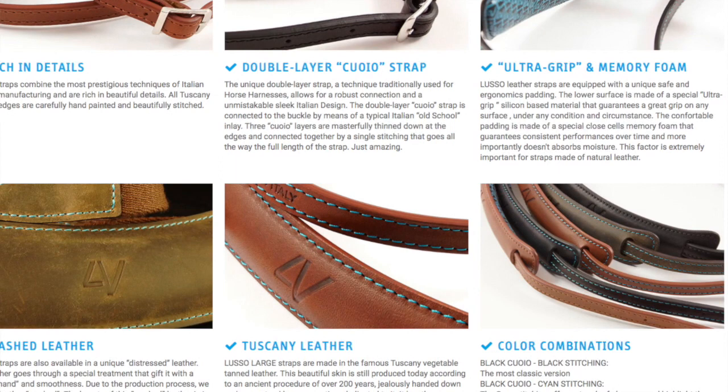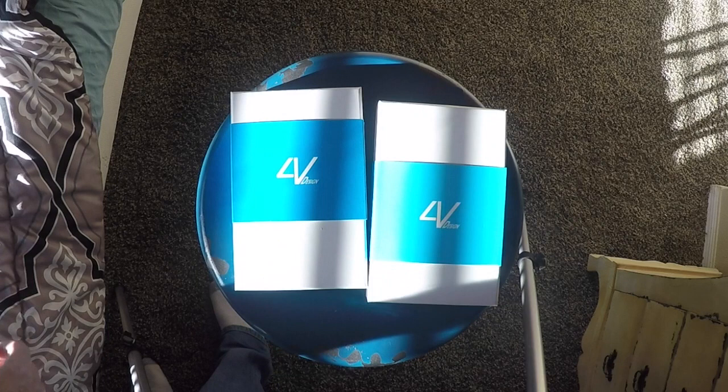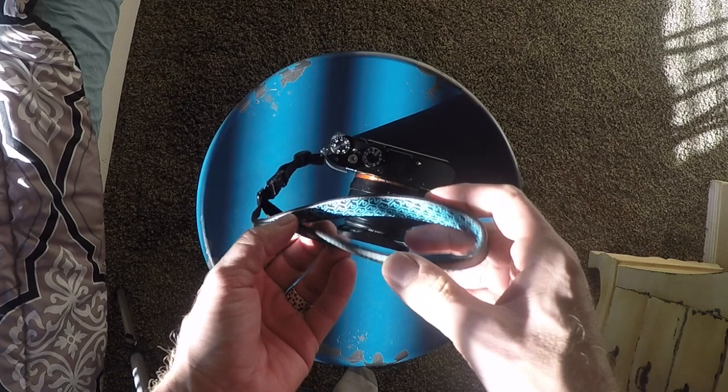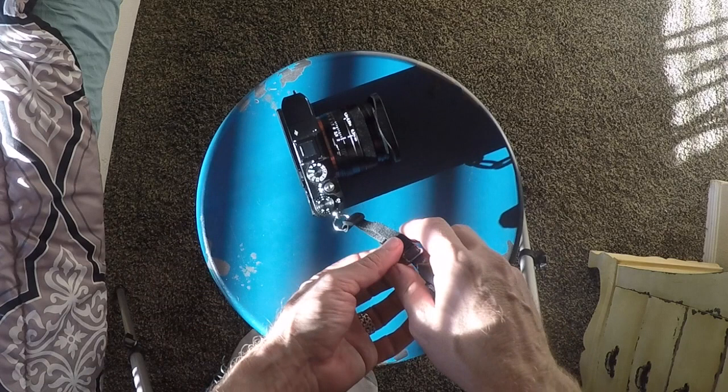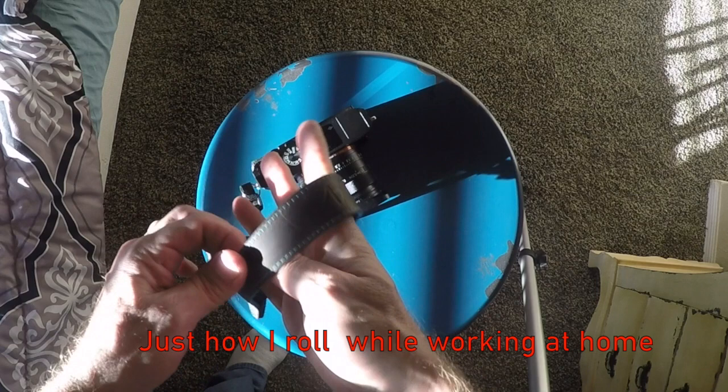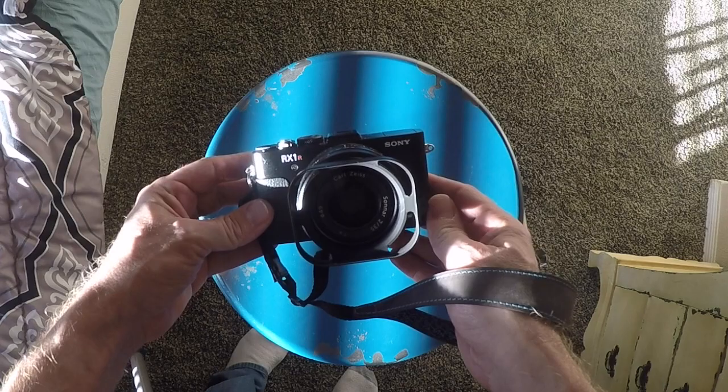I really like the colors that they sent — basically a brown or black and cyan, which are really cool colors. Here is the wrist strap. As you can see it's very nice leather, it's soft, and it says made in Italy. You have the 4V logo inside and the way it connects to the camera. You can set it so you can just pull it off if you don't want it on the camera at all times, and then snap it back on. This is mounted on a Sony RX1R Mark II — lovely camera.